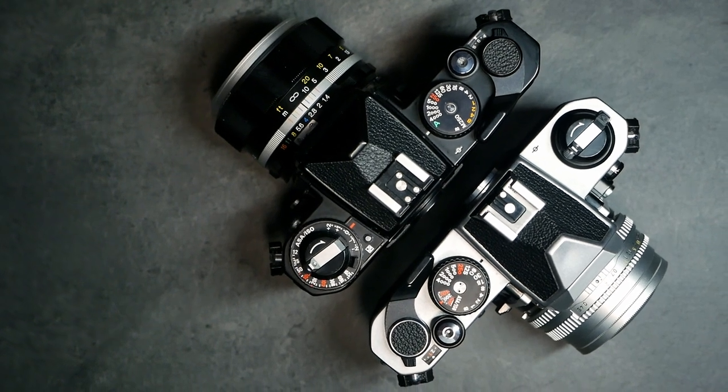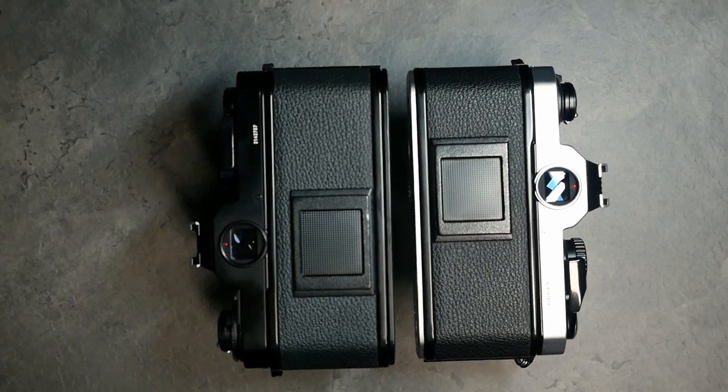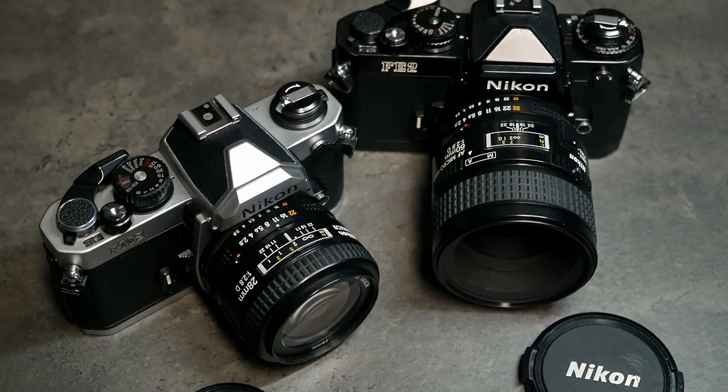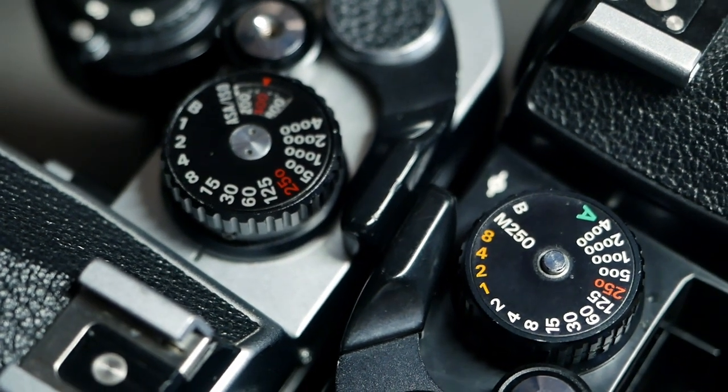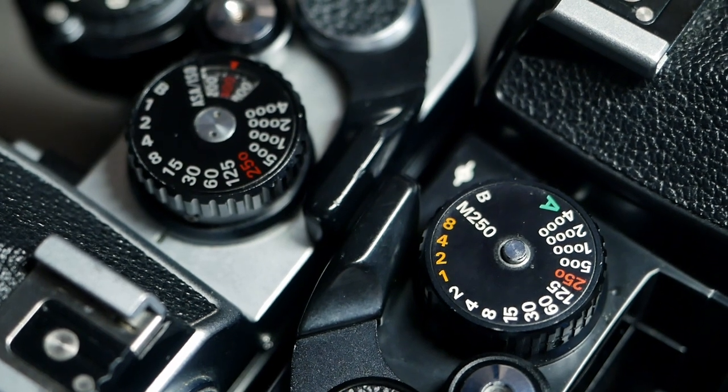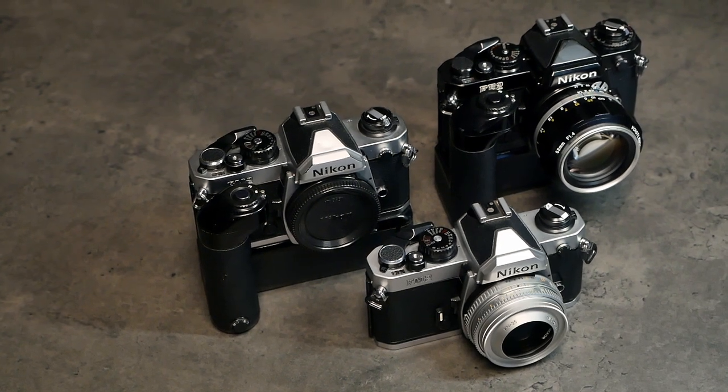Thank you very much for watching. We hope you enjoyed this episode of Analog Insights and our comparative review of the Nikon FM2 and the Nikon FE2 — two beautiful cameras that live up to the very same standards, but one with a mechanical shutter and add-on light meter without TTL metering, and the other with an aperture priority mode, an electronically controlled 1/4000th of a second shutter and TTL metering. Both have access to fantastic lenses and accessories, so really fantastic cameras that we can highly recommend. If you enjoyed this video please like it and share it with your friends, and subscribe to our channel. Jules, Greg, and I really appreciate each and every subscriber. Thank you for watching. We hope to see you soon. Bye.